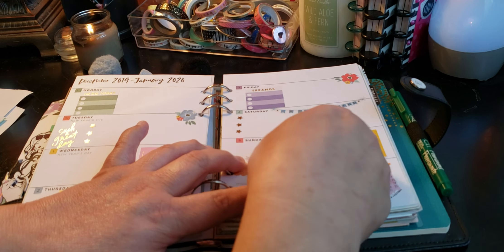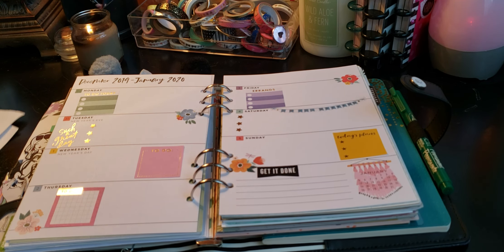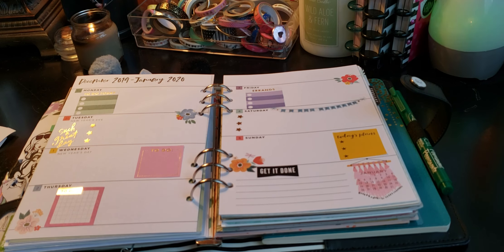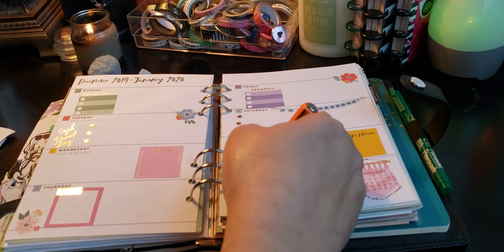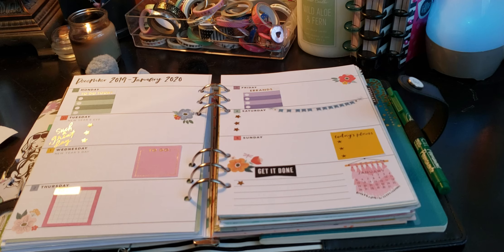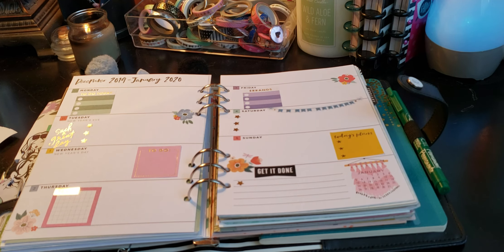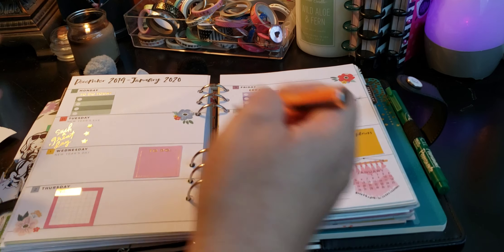If you can't think of ways to use your planner, go on Pinterest — they have so many different ideas, so many different things you can use your planner for. You can do a quote of the day, which I thought of doing, because again I have so many. Like a scripture, journaling — all kinds of different things.